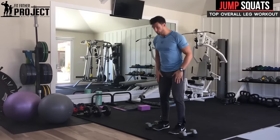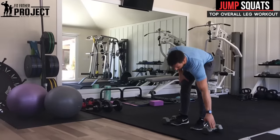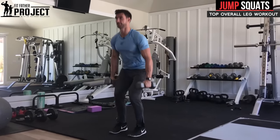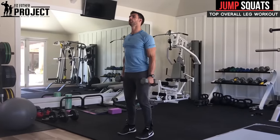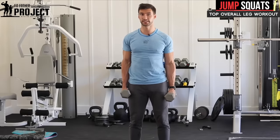I have my dumbbells — these are a pair of 15s. You can definitely go heavier, but for the purpose of demonstrating, I have these. We're gonna put them right on the sides, pick them up safely like a deadlift, and we're in starting position. Before we even talk about the squat, we need to talk about proper spinal alignment, because to make this exercise safe, we need to make sure that your spine's in alignment.